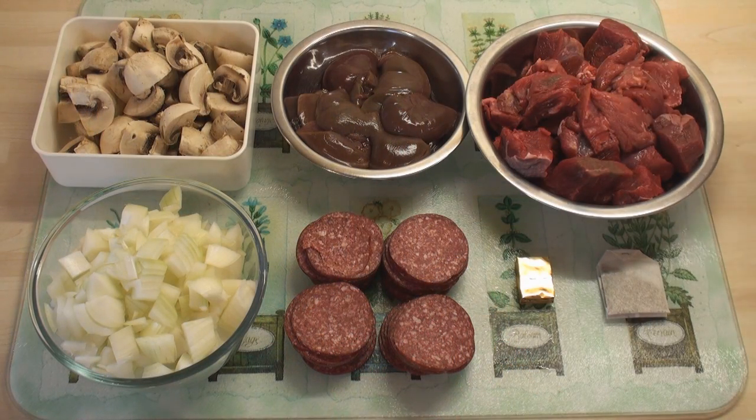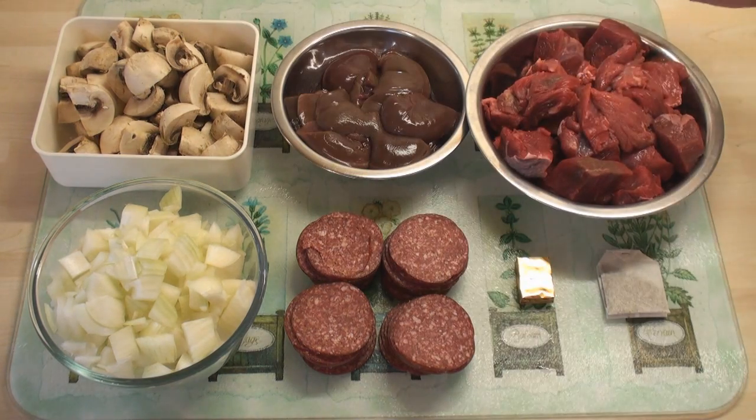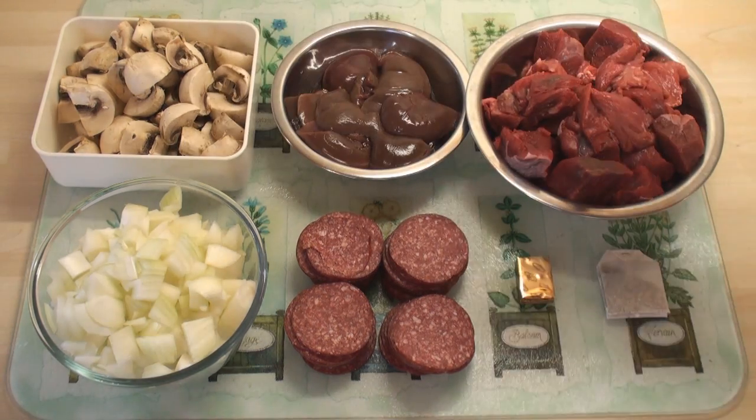Now, this recipe will do for steak pie, steak and kidney pie, steak and mushroom pie, or as I'm going to do today, steak and kidney pie with mushrooms.